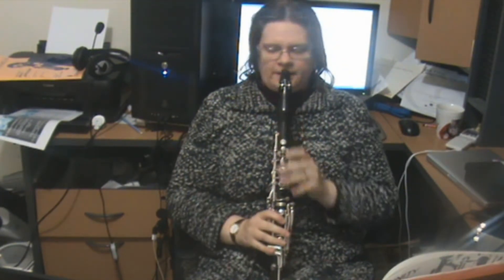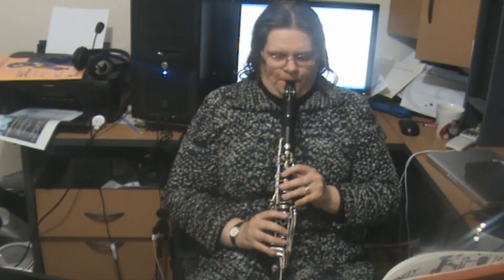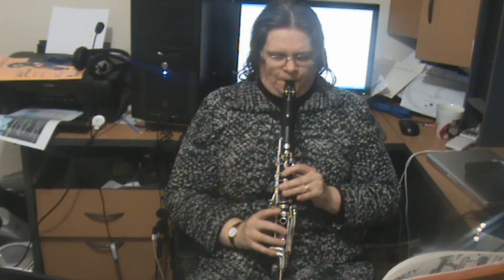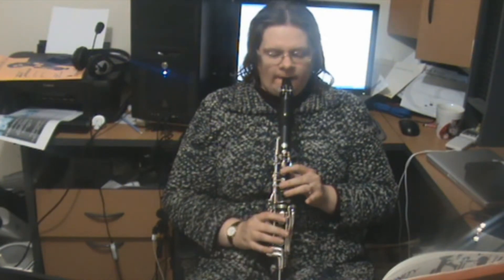Now we're working on the next few bars — this is bar nine, and we're down to a mezzo piano. Make sure that you coordinate between the F and the D, and also the F and the A. If you've watched my previous videos, you would know just to roll up to the A.